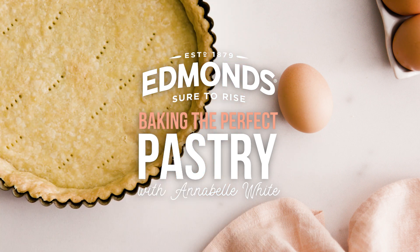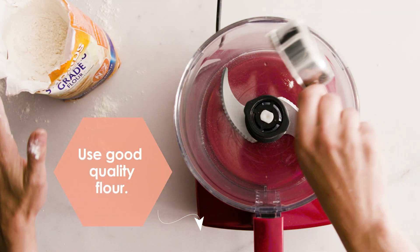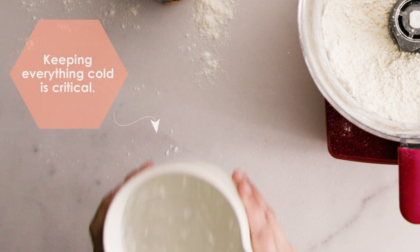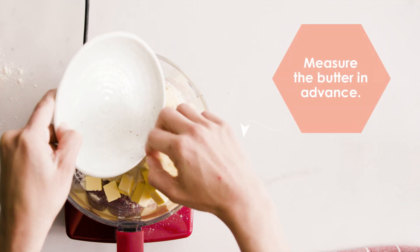Baking the perfect pastry is really easy. The most important thing is to invest in a really powerful food processor. Use good quality flour and keep everything cold. Measure the butter in advance and put it in the freezer.